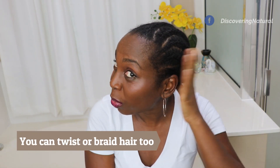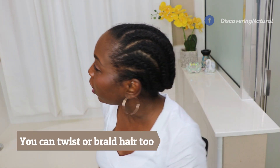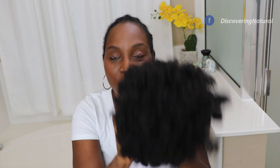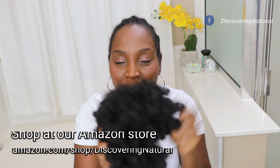Hi everyone, welcome to the channel. Today I'm going to show you a couple of ways to style your puff. This is a protective style that is very versatile and easy to do. You just have to make sure that your hair underneath the puff is protected. My daughter cornrowed my hair, so now I have my puff ready. Details of where you can buy the puff are in the description area below.